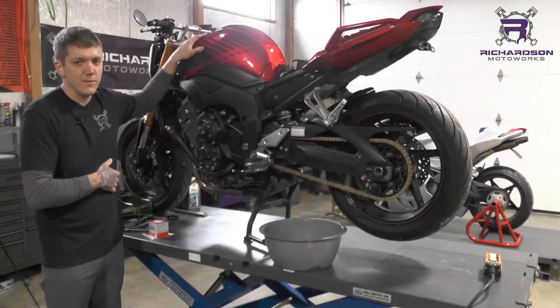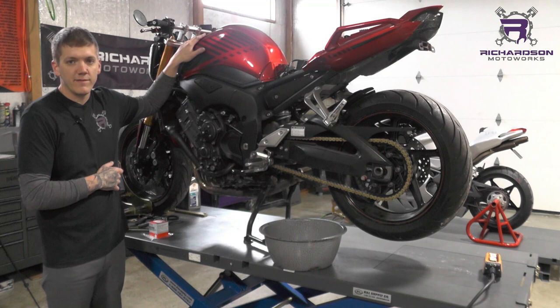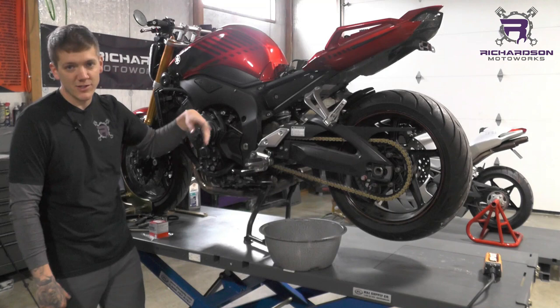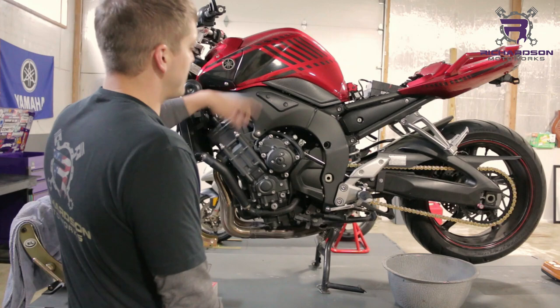First things first, always warm your bike up. Had it running outside for a minute here. Let it warm up — it doesn't have to get smoking hot. You don't have to wait till the fan kicks on. Just wait till it gets to about 150–180 degrees if you have a temp gauge. Once the fan kicks on it's really hot, and it's not comfortable to burn your hands dropping the oil when it gets that hot. So just be aware of that.